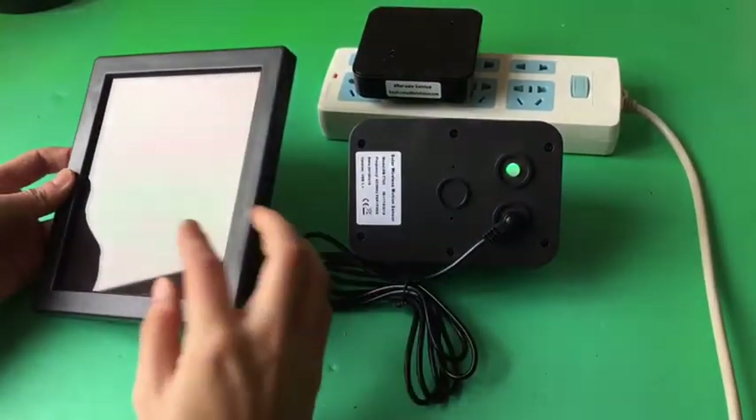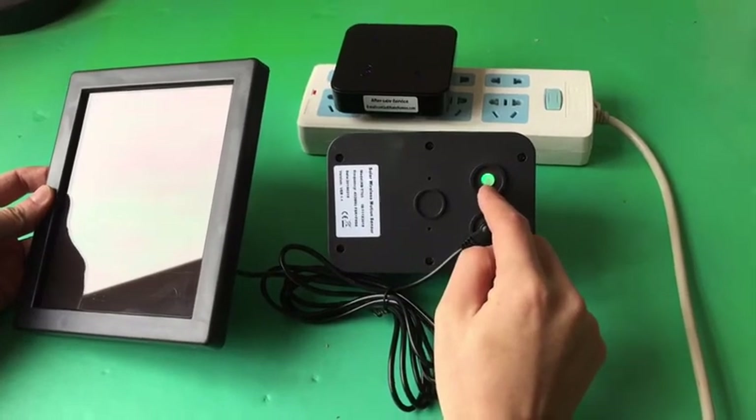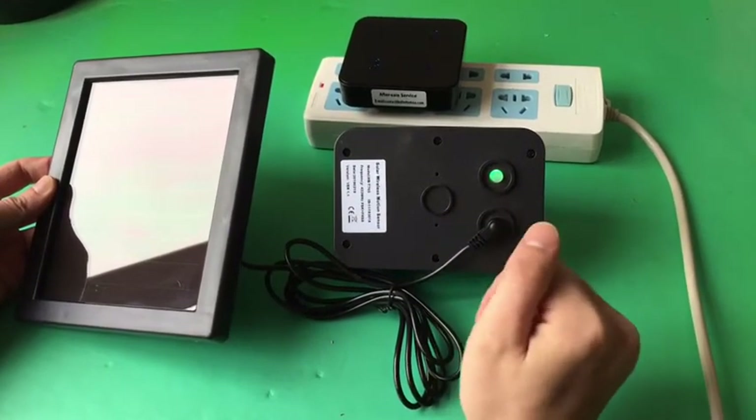If you face the solar panel to the light source, you will find the ON-OFF button will be green. That means the solar panel is working properly.